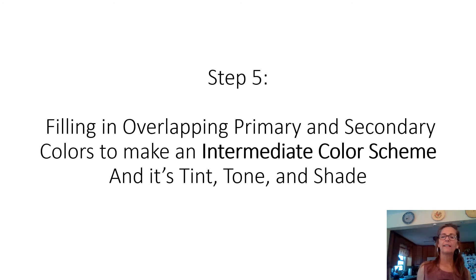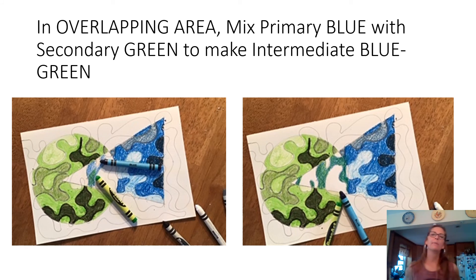Now get ready to fill in your overlap areas. When you mix the two colors together in the overlap, you create an intermediate color. For example, mixing blue and green makes blue-green. Fill in a section — decide if you want your lighter color first, then layer the other on top, and maybe go over a third time with more of the lighter color. You can see all the small sections of the intermediate blue-green filled in.